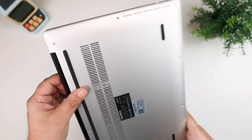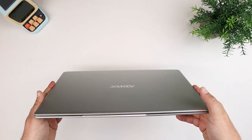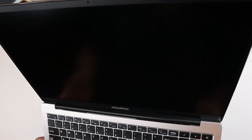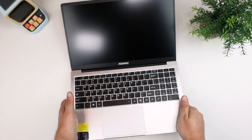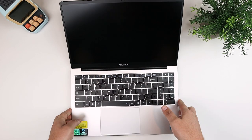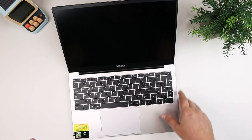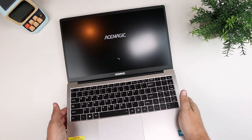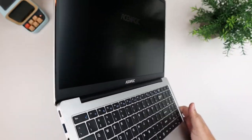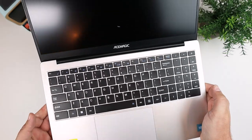Overall, this actual laptop — if somebody gave it to me and asked me to guess the price, I would guess at least $400–$450. It looks like a fairly premium laptop. As a college student, I would not be embarrassed to carry this around.